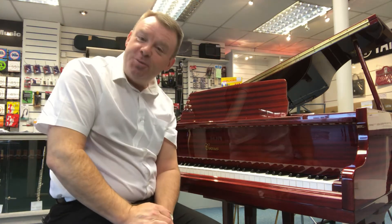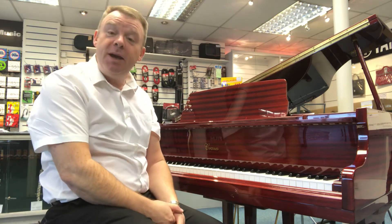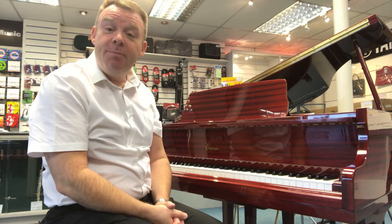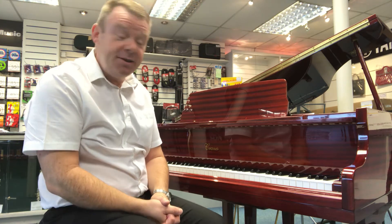Hello, welcome to Rimmers Music here in Southport. My name's Andrew. I'd just like to give you a short demonstration of this Cranes Baby Grand that we have here at Southport, used. It's absolutely wonderful in polished mahogany, four foot seven in length, has been regularly tuned and is in excellent condition, and it's circa 1995 to 2000.